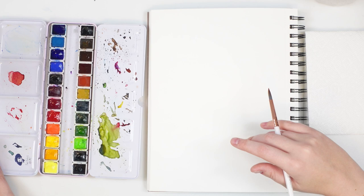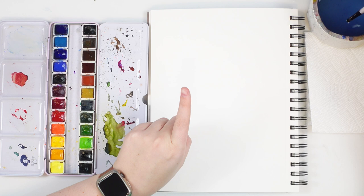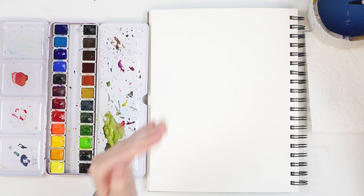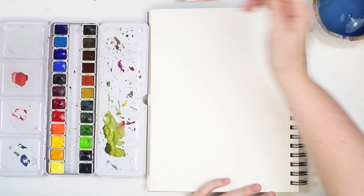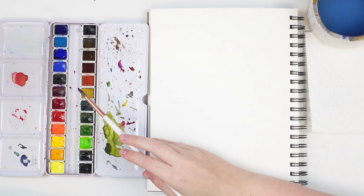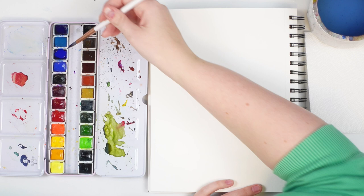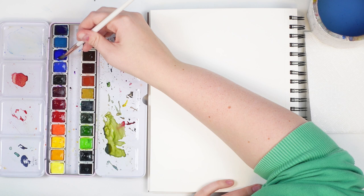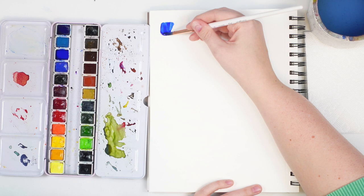First, wet up your brush nice and wet, and pick one color. Today we're going to focus on monochromatic paintings, focusing on the lightness or darkness of that one color. Pick a color in your palette and add some water to it making a nice little puddle. We're going to start the value scale by creating the darkest value — pick up the most amount of paint on your brush to create a really dark saturated value. Swish it around to get lots of paint on your brush, and do a small swatch. You have more paint than water on your brush and it should give you a really nice dark value.